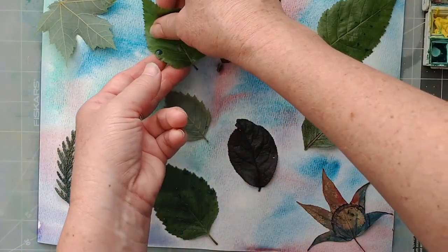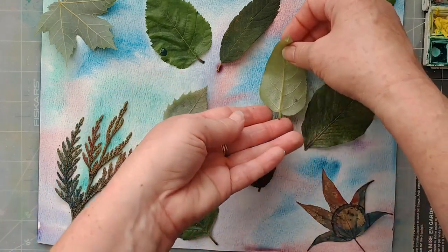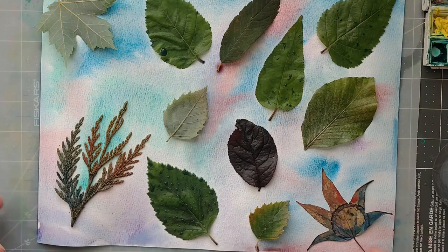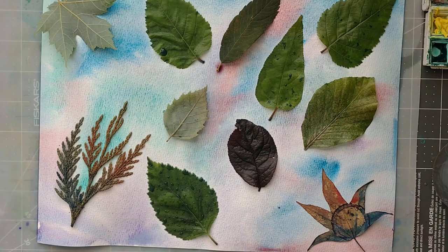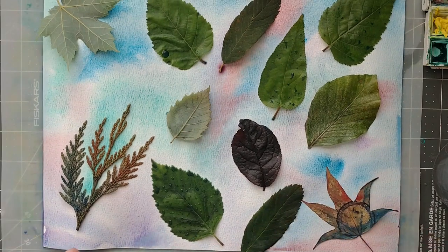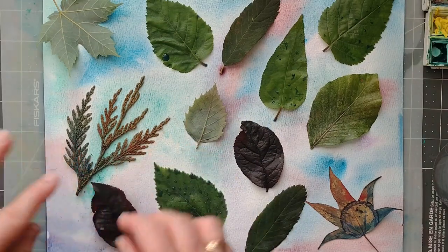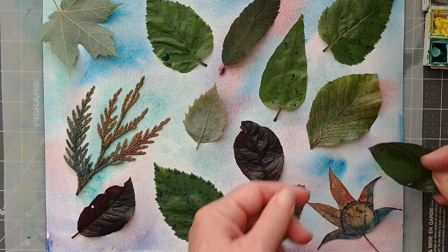There's another — I'm going to get that down maybe in the opposite direction, so not everything is going the same way. Let's see if this one will lie down if I put it with the veining down — yep, I think so, that'll work. Nothing's cast in stone at this point, because everything's still wet, nothing's dried, nothing's going to make a permanent print. So you can play around a little bit at this stage of your design.